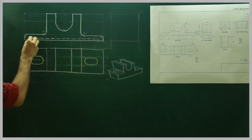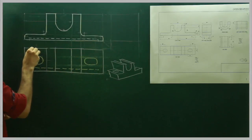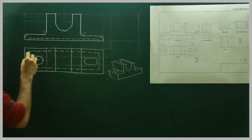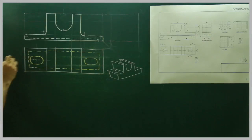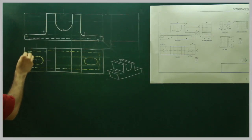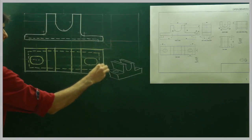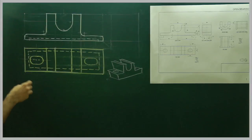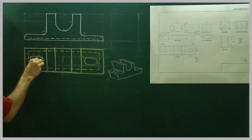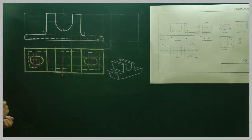Now we will draw the dotted lines — dotted for this part. This is the cavity which has been removed from the bottom to reduce the weight. Weight is always an issue in assembly, so they always look for ways to remove weight. So now we will complete the top view. Now we will see the side view.